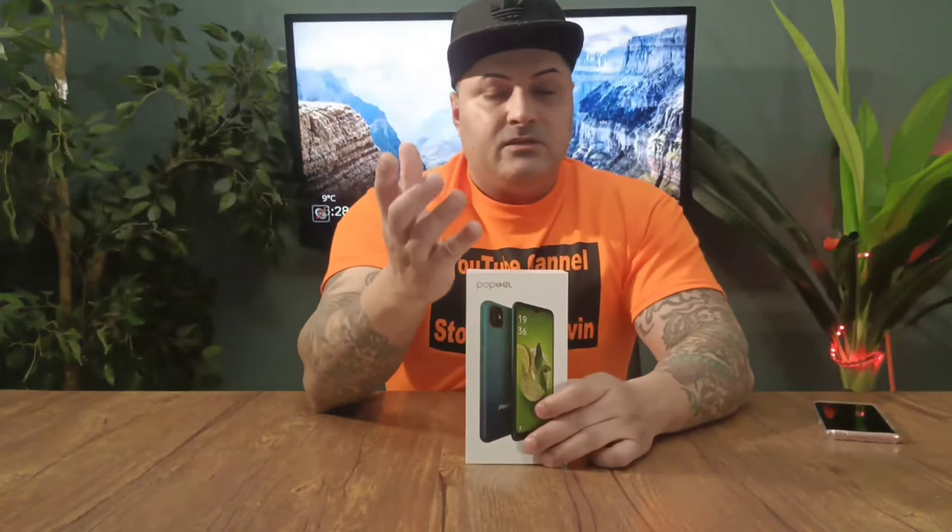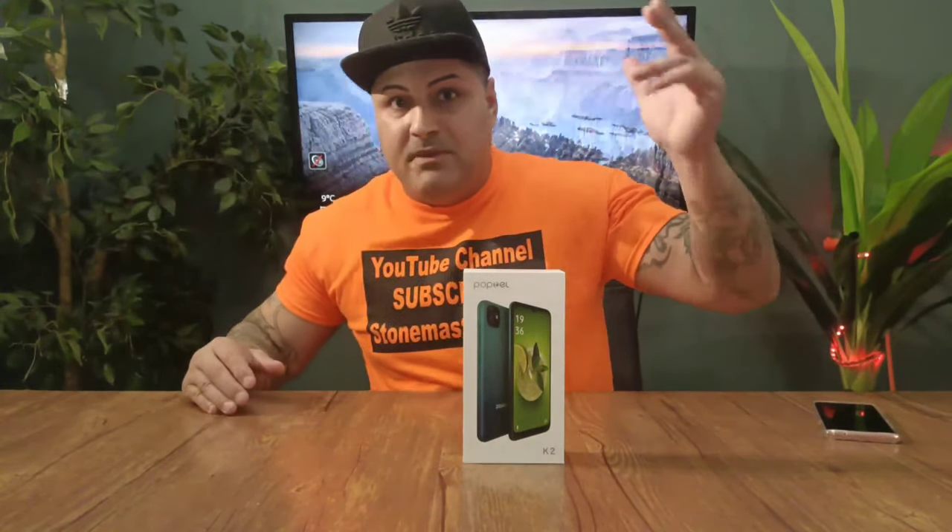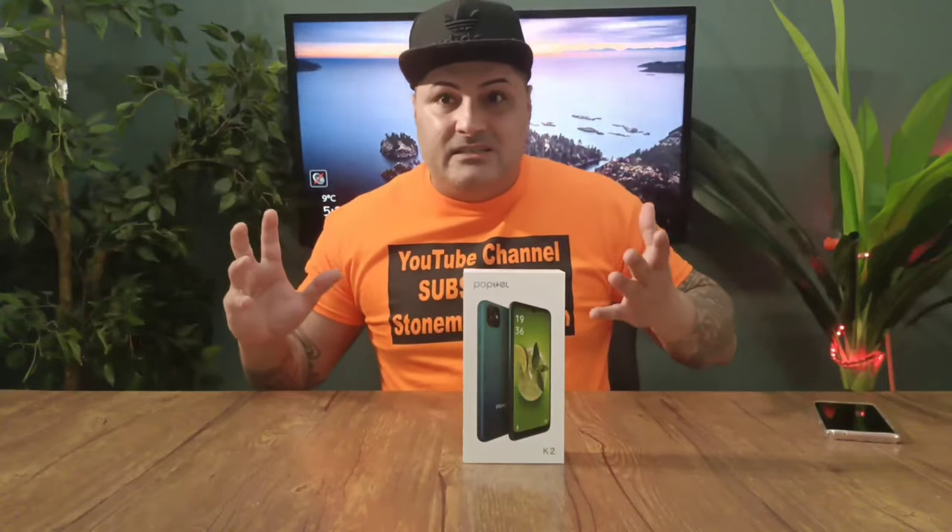Wow, all this for $80! You guys know when you buy those cheap no-name phones from Wish, Amazon, or other websites, and you pay like $90 — by the time it gets to you with shipping it costs around $150. As soon as you open it and turn the phone on, you just regret it. Why spend all that money when you can spend $80 and get this? Anyways, let's open it.